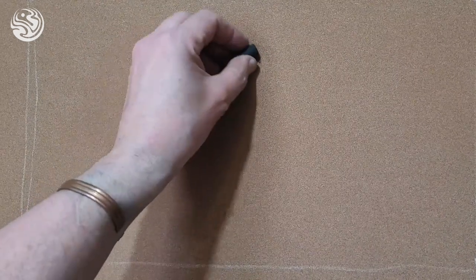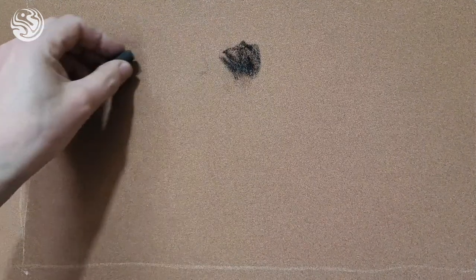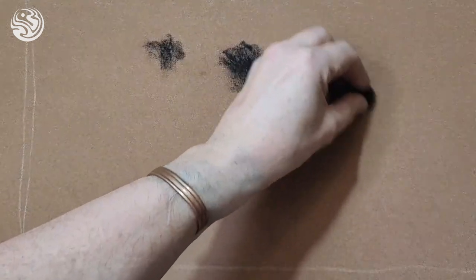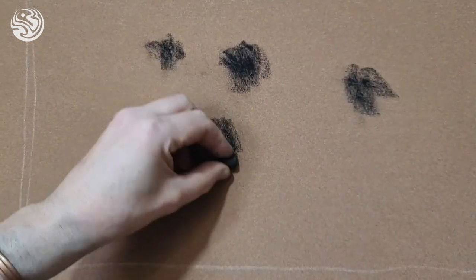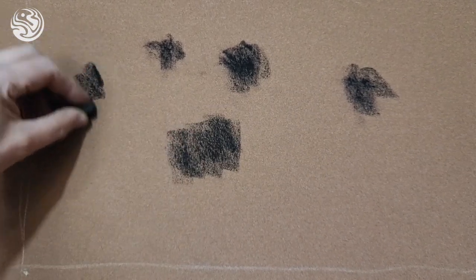When you first start with pastels, they can be a little bit tricky. The trick is to start softly and to move to the heavier marks as you go. If you're going too hard too soon, all you're going to do is end up filling the tooth of the paper, and then you'll go from having options to the place where the paper is full and it won't take any more strokes, which we don't want.